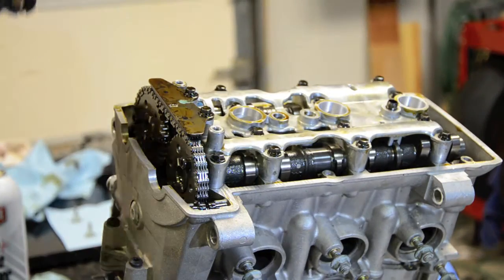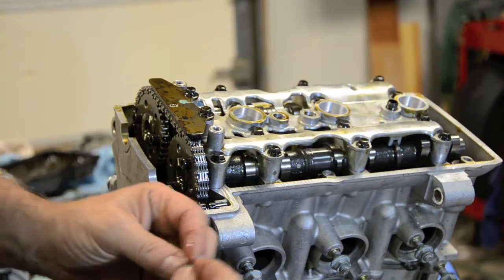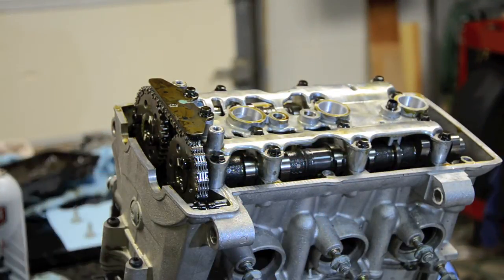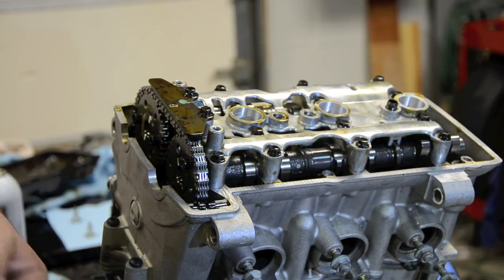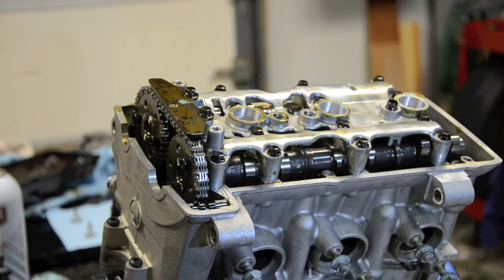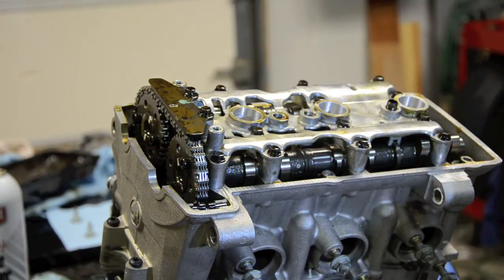I've got a tiny little round piece — it says 245 on it. Oh, it's a valve shim. It's a valve shim. I didn't expect to see a valve shim floating around on top, but I guess we're under catastrophic conditions here. I'm expecting to find at least bad cams.